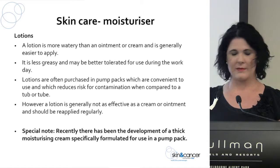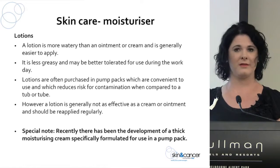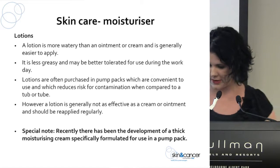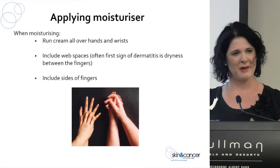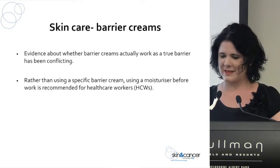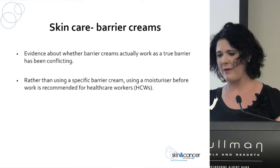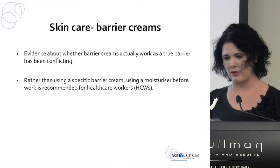Recently there has been a cream made in a pump pack, which is very good — so you could try that in your workplace as well. Make sure you're applying moisturiser correctly: rub in between the fingers, in the web spaces, and up to the wrists. Barrier creams are a bit of a tricky area with a lot of conflicting information about whether they work and how effective they are. We like to think of them more as a moisturiser — apply them at the start or end of your day.